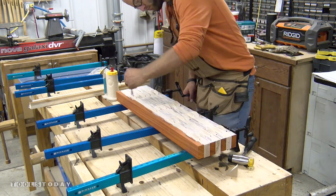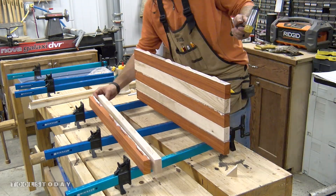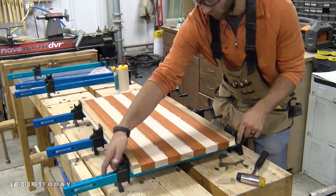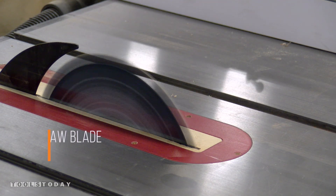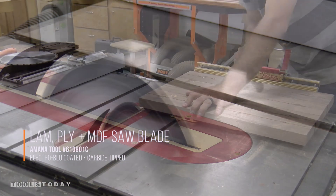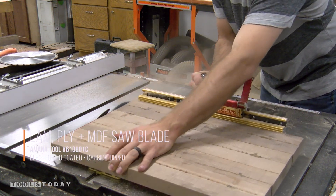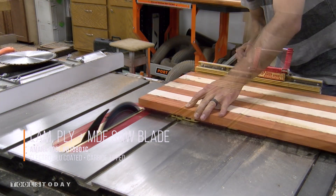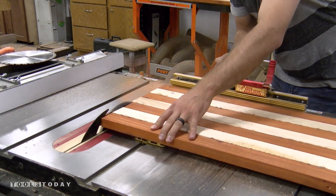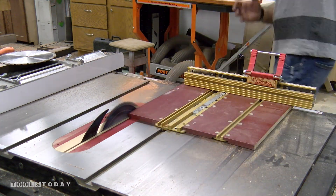We glued up the flag in 5 different glue-ups. First, we need to glue up the lower stripe section together, then the upper stripe section together, and then the flag background section together. We then use a Manitool number 610801C to cross-cut the panels. Before we can glue up the star section to the upper stripe section, the joint needs to be nice and square for a perfect clean joint. We need to make these cuts at the table saw with a cross-cut sled that is dialed in to 90 degrees.